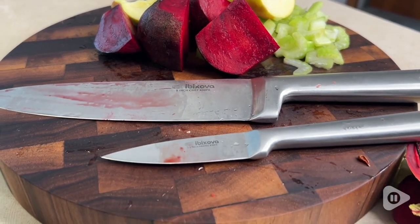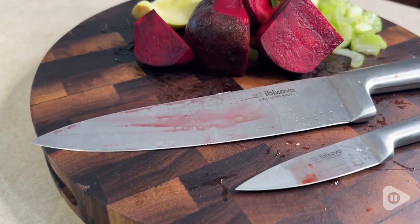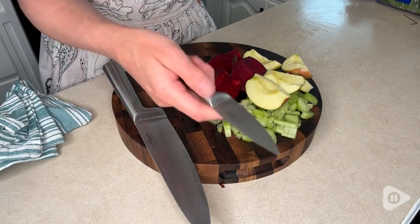They are one solid piece and don't have a different type of material for the handle, which means that they're lightweight, they're not cumbersome to use, and I like that when I'm washing them, I don't have to worry about a different type of material on the handle.